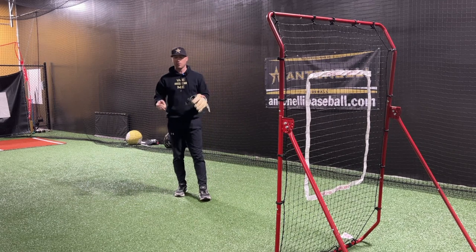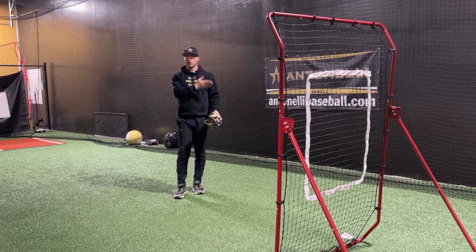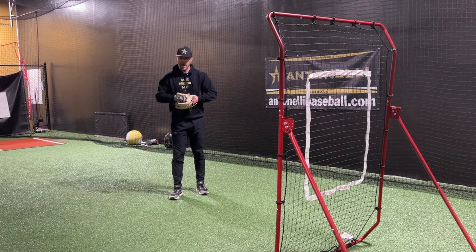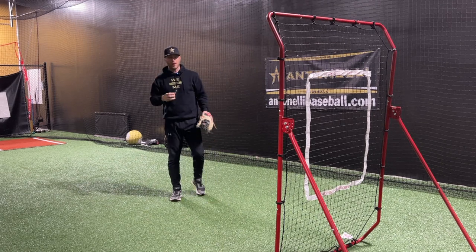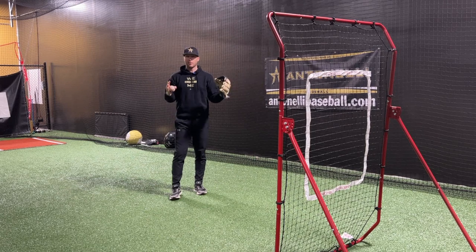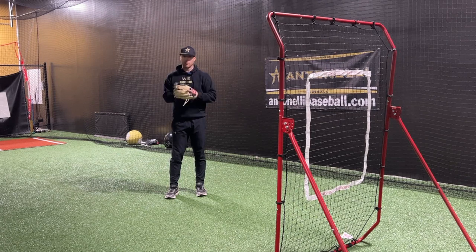Here's the general rule: you're going to use two hands on any ball that is within the framework of your body — basically between your shoulders. The ball comes in, hits above the fingers, this hand traps the ball, and you throw. You're going to use one hand on any ball that gets outside the framework of your body. Once it passes either shoulder, you use one hand, bring the ball to the middle, transfer, and throw.